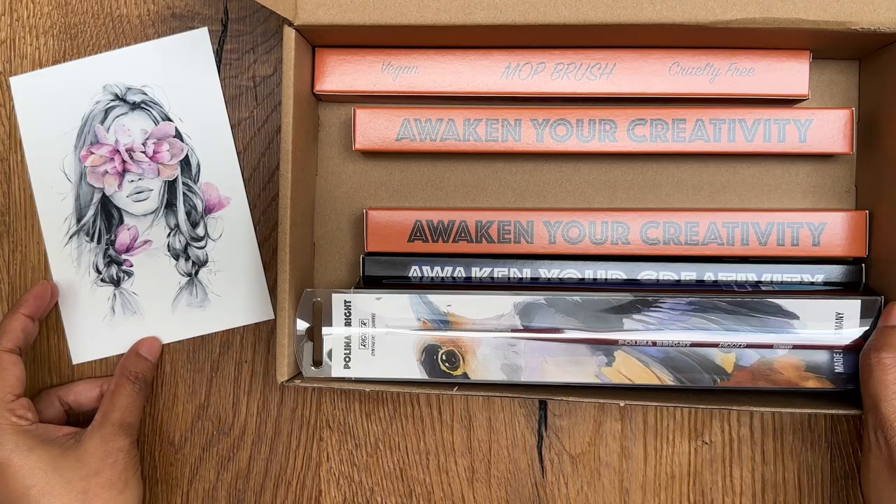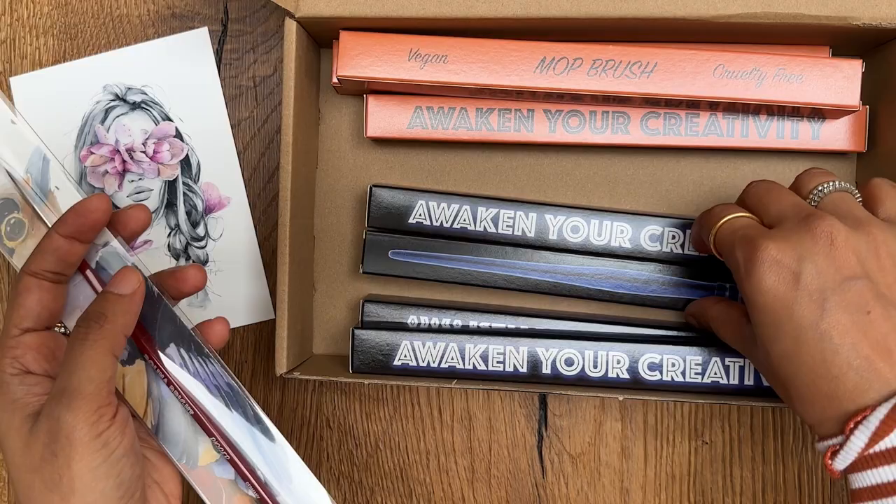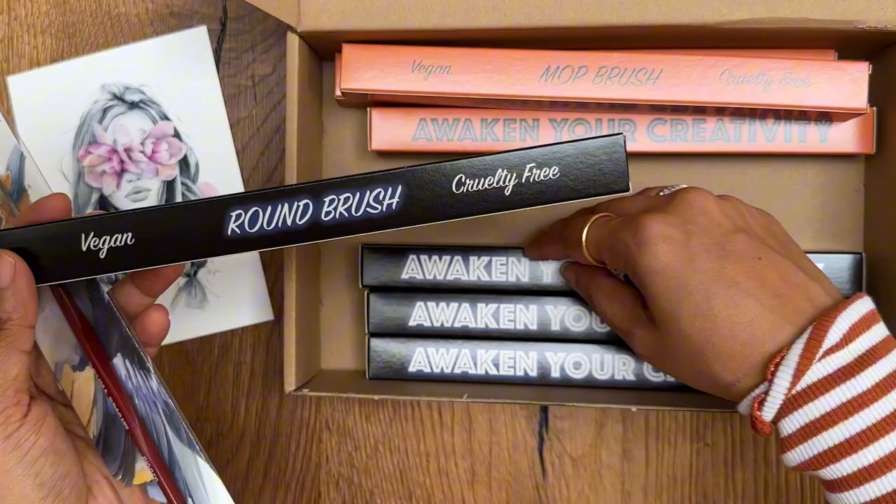Now let's see what we have in the brushes. We have a rigor brush here — synthetic squirrel. These brushes are vegan and cruelty free. And there is a mop brush here, three mop brushes, and then we have a few round brushes. They are also vegan and cruelty free. So let's open each one of them.